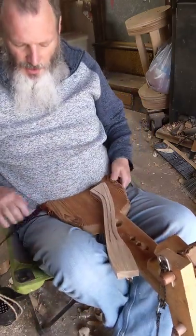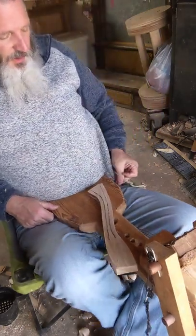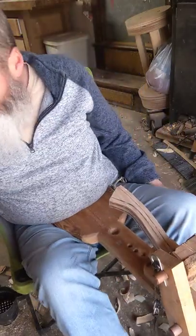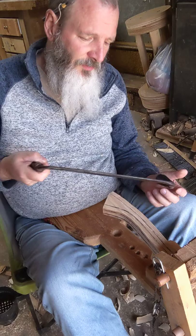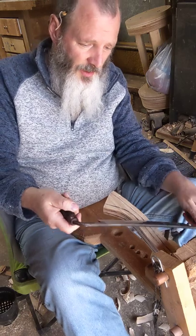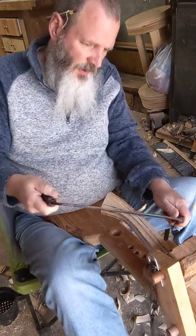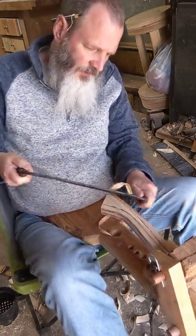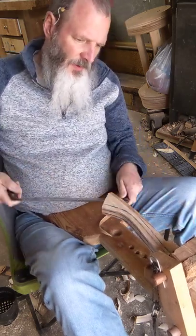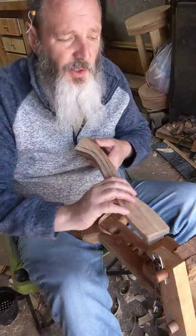I'm going to grab my portable shave horse here — if you're looking for the build video for this, I have another video on YouTube. Now what I'm going to do is connect these two lines on this side here and on the top there. I just pull until those two are connected and I've got my first side of the facet.